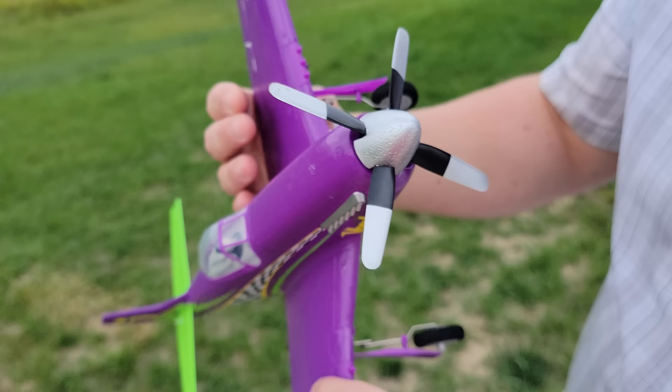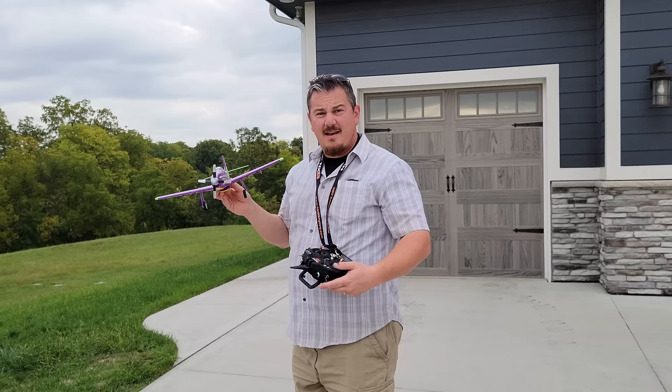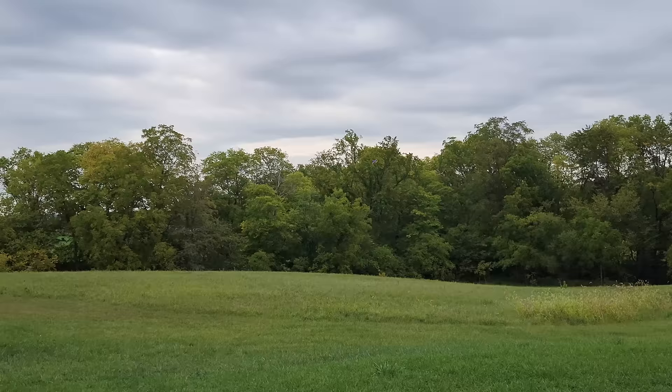So, hand launch. Normally you don't want to do this with virtually no power when the wind is going that way — I guess I've got to launch this way, plus I've got tall grass to catch. So just give it a little bit of throttle. If you're new to flying, put safe on — you can tell because when you roll the plane upside down, the ailerons will try to roll the plane upright.